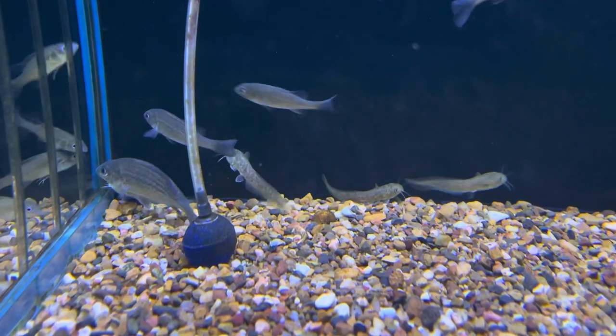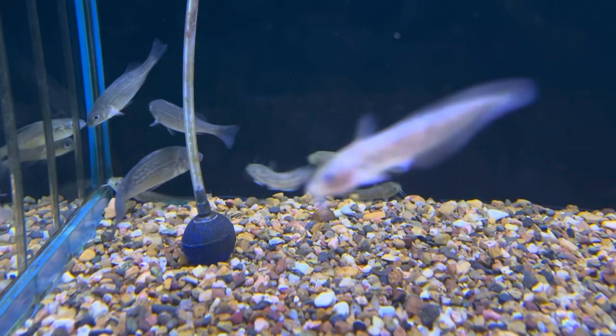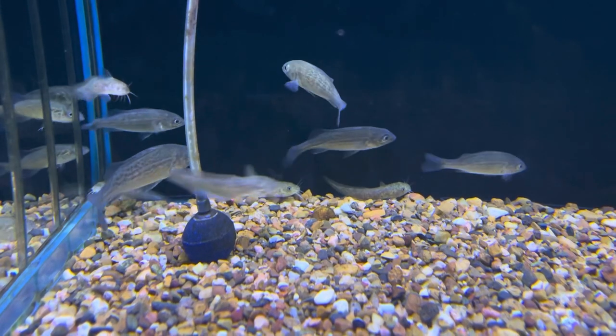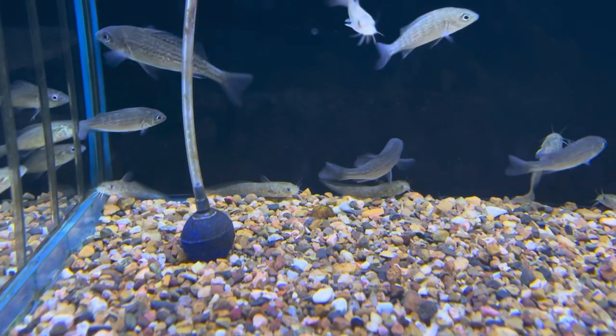It's really important to monitor your boss fish. If the boss is too aggressive and bashes all the other fish, you need to get rid of him, because that behavior will be learned by the other fish and they will also become more aggressive and violent.